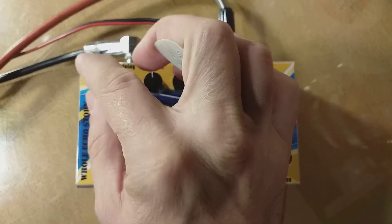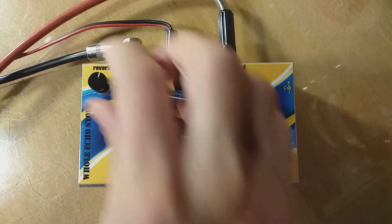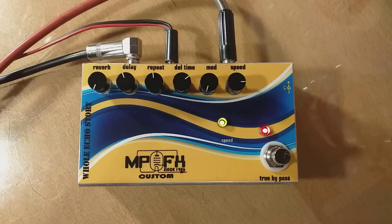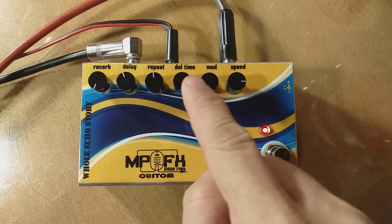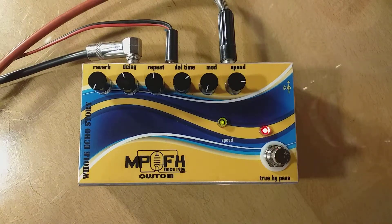The first part is the reverb mix and the second is the delay mix. The other two are the classic ones: the repeat and delay time. The fifth is the modulation pot and its influence.